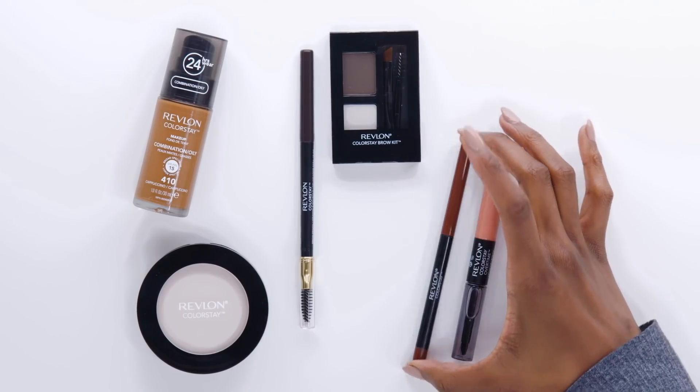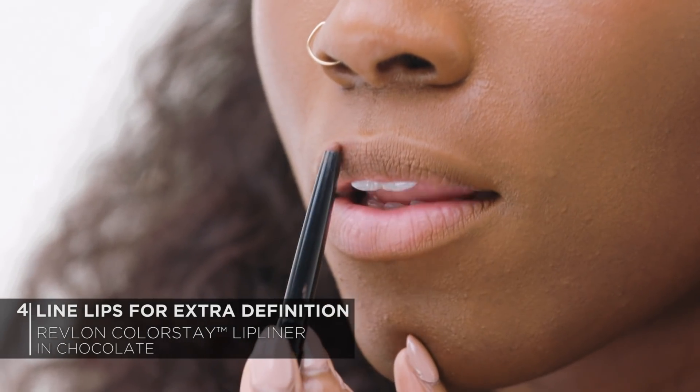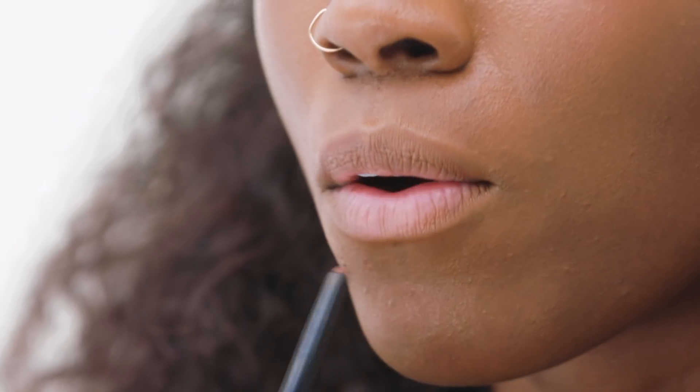I think we have brows. Now let's move on to the lips. We're going to be doing a nice nude tone. Now a little tip for girls that are darker in complexion: whenever you're using nudes, it's awesome to line your lips first with a nice chocolate tone. So we're going to be using the Revlon Colorstay Lip Liner in Chocolate. I always like to start on the outside of my lips — I'll go here, then I'll go here, and then I'll go around.